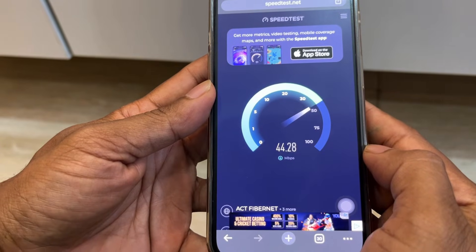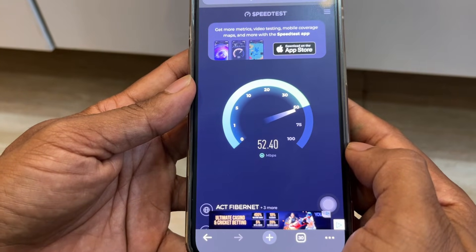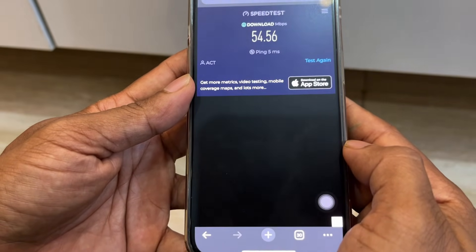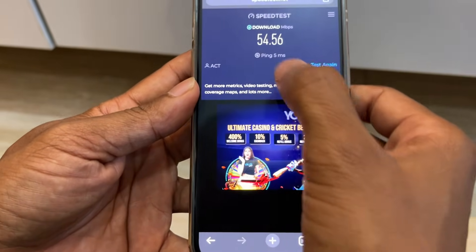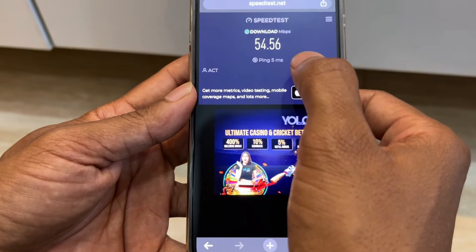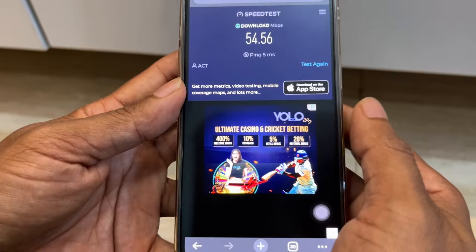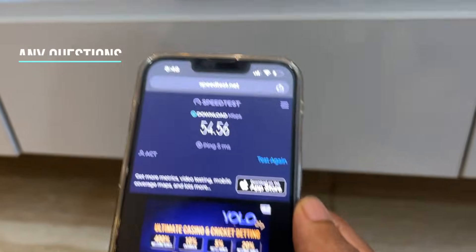Based on your internet connection, it will show you the actual speed on your device. In my case it's showing 54.56 Mbps, which is really good for the connection I have. You can check your own speed in the same way.